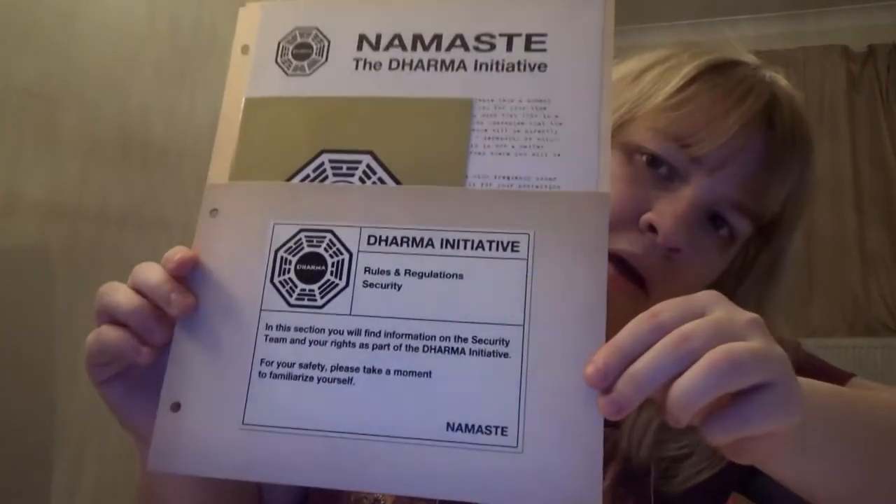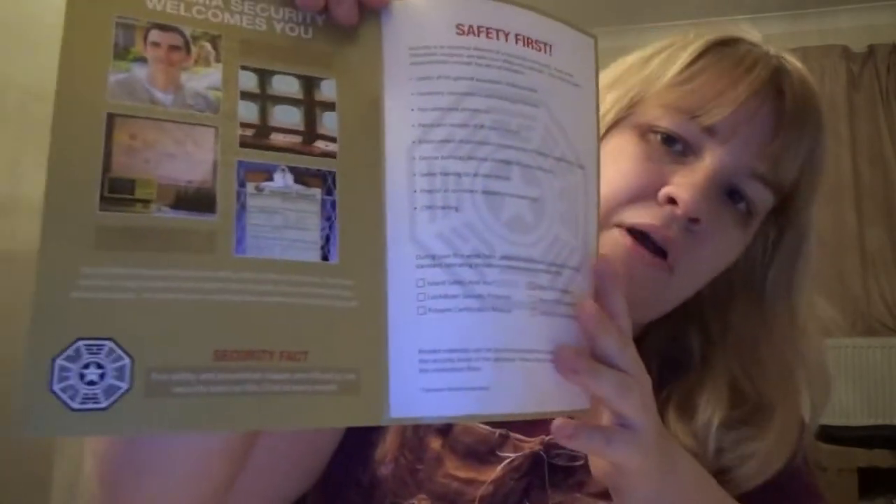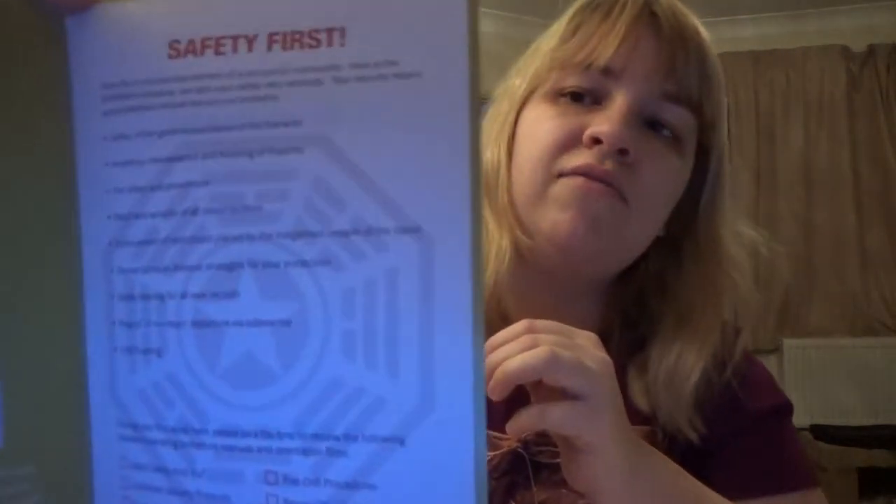Then we've got the next folder — Dharma Initiative rules and regulations for security. We've got the security team and a leaflet about them, with a little star like a little sheriff. Dharma Security welcomes you. There are fire and safety prevention classes offered by the security team on the 23rd of every month, apparently. I remember there being some kind of phone number to call. Safety first.